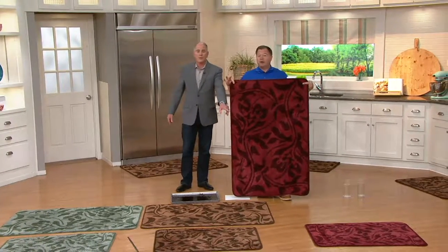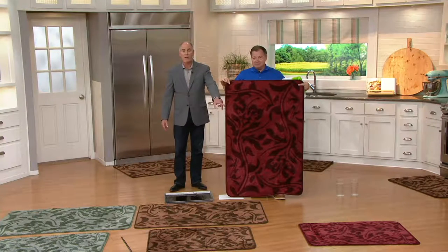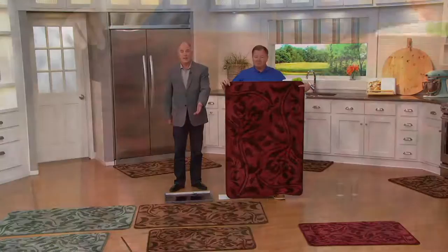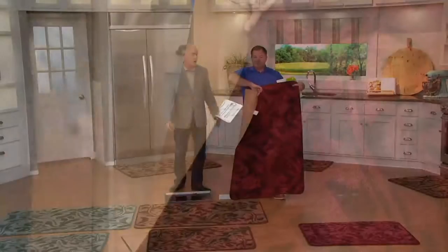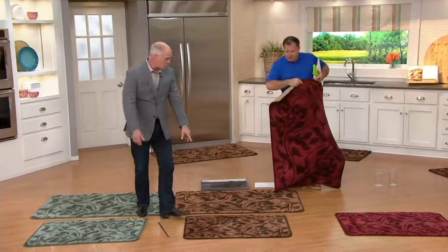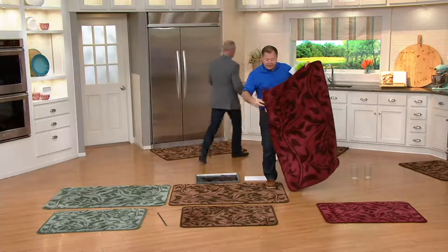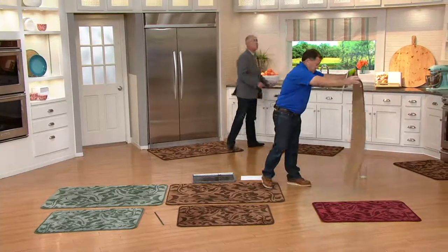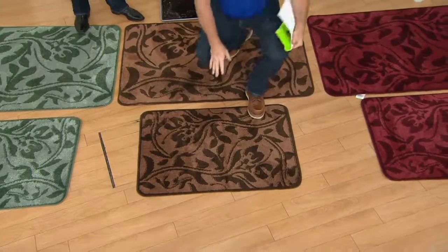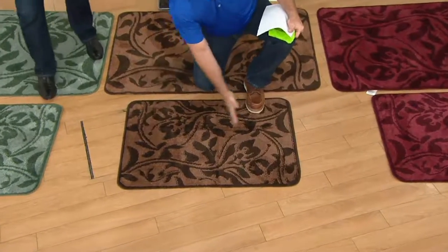This is 24 microfiber mop pads for $34. The brick red in the large is now already limited. Brown sold out last time we were on the air, and so did the sage green. The smaller one is 26 by 30. The reason we made it this size is your doors are 36 inches wide — we made this 38 inches wide so you can't miss it.